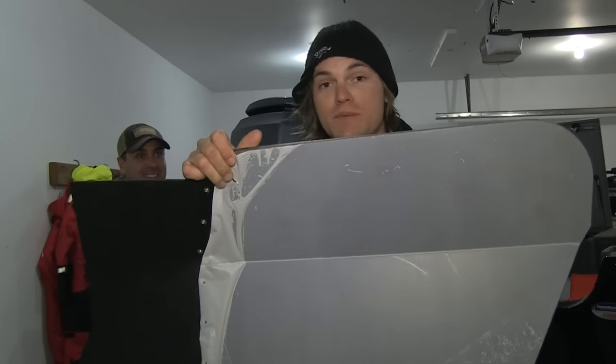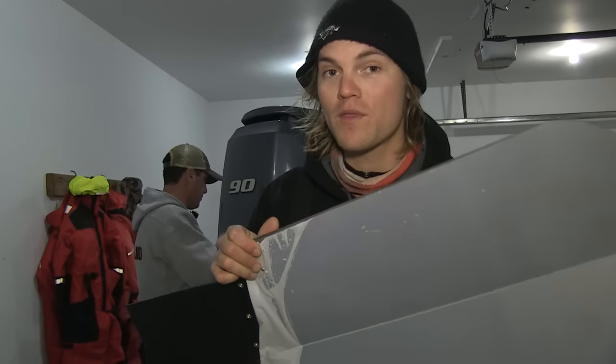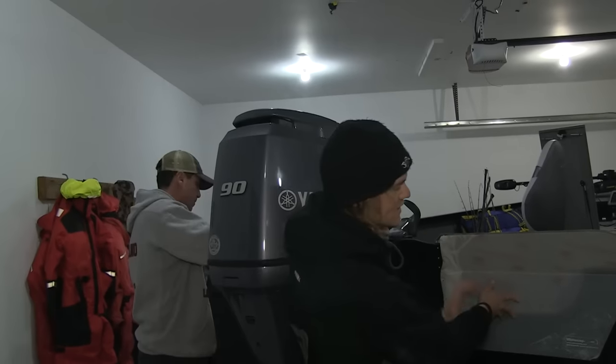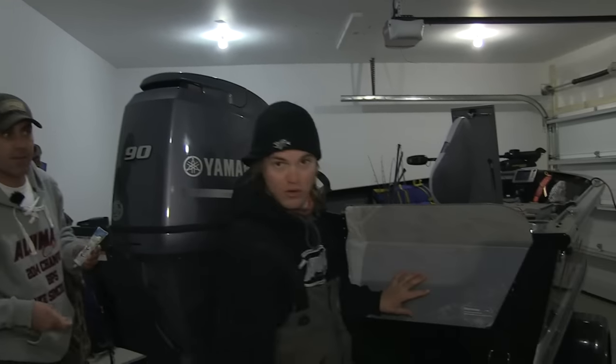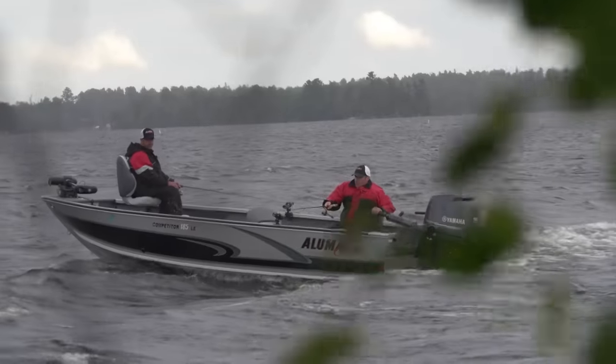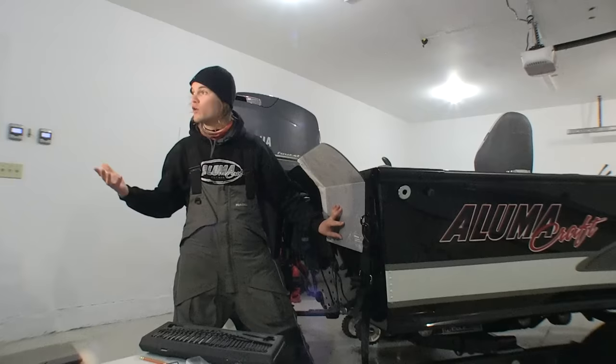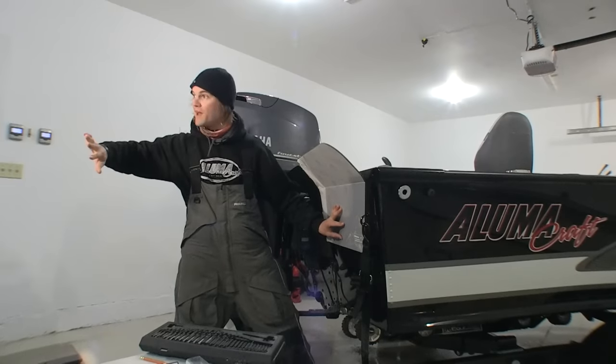These are called splash guards or wavewhackers. When you're controlling the boat from the back in reverse, what it does is it stops waves that crash into the back of the transom from coming into the boat. This is a huge thing for boat control because now it allows me to not be afraid of hitting those waves a bit.